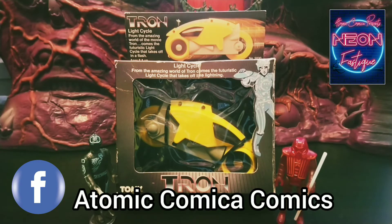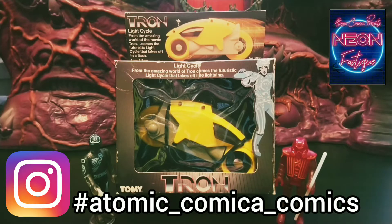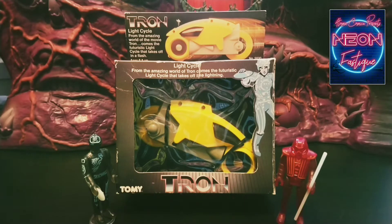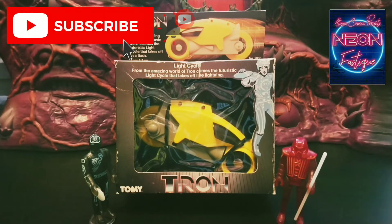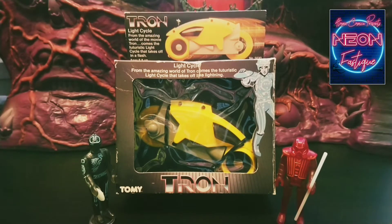Welcome back to Neofastique. I know it's been a while — I had to take a couple of weeks off because I've been cleaning and fitting out my comic book shop ready for reopening, so that took priority. But on this week's episode I'd like to share something that I have been hunting for for over 39 years: an original light cycle by Tommy Toys from the movie Tron.